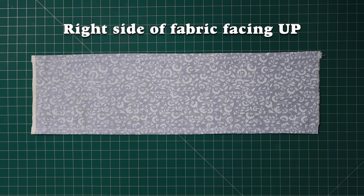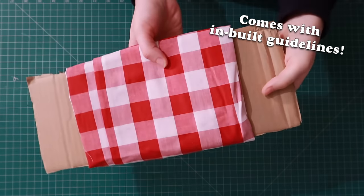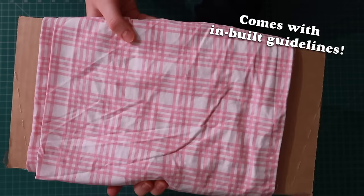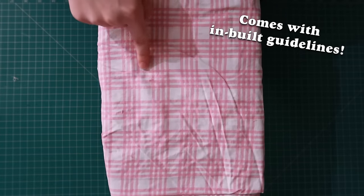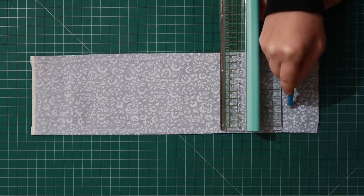It's time to draw some guidelines on the fabric. The guidelines need to go on the right side of the fabric. If you're using a material with lines or squares on it, like gingham, this is a clever way to skip this step. But if you don't have lines already on your fabric, at least for the first few times, I recommend drawing some guidelines in chalk.